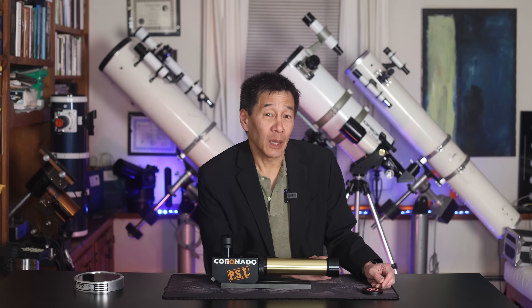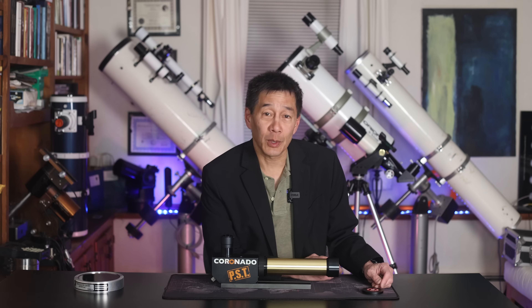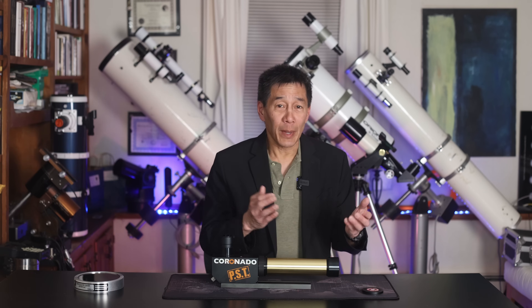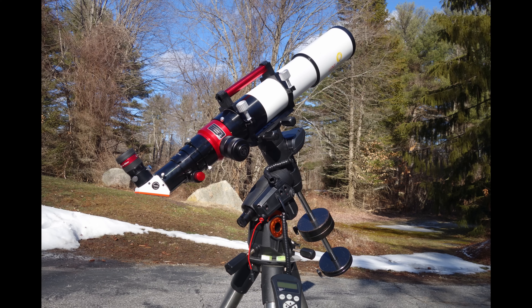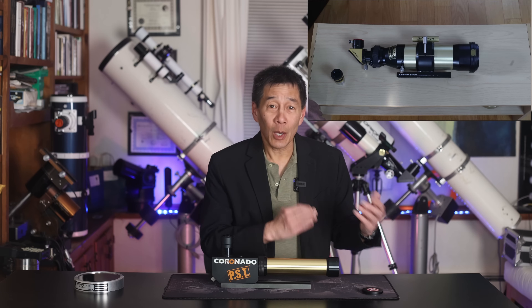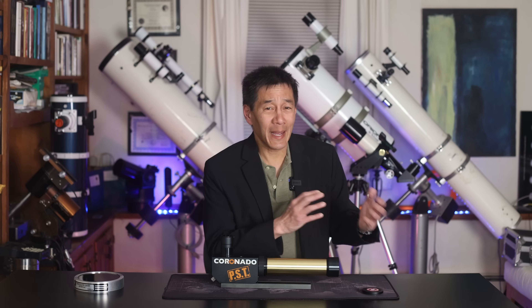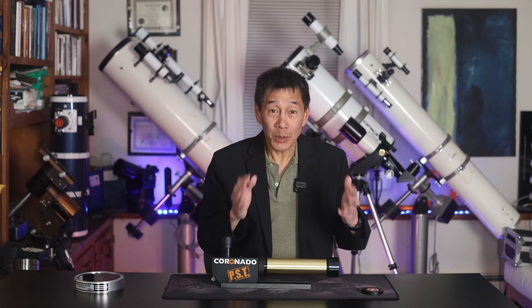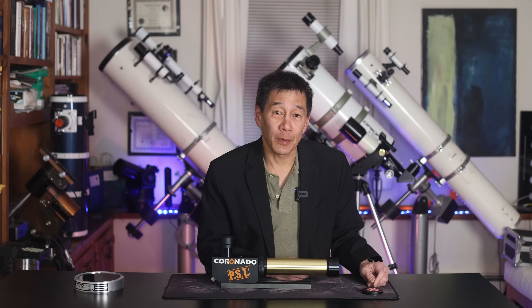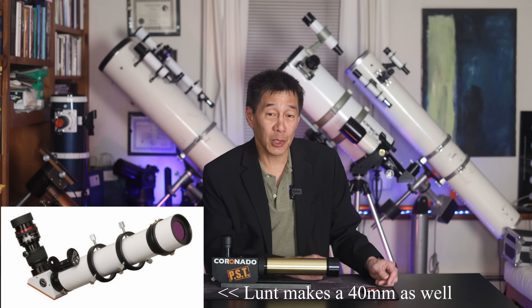I started off on this channel with that Lunt-100 universal solar telescope that was convertible to an astronomical telescope, and much of the mail I got said the same thing: that's really great, but does it have to cost $8,000? Well, that one does. I followed up with a Coronado 60mm review — that one is somewhat more reasonable at $3,500, but people still said it's a lot of money to look at one object. What's the cheapest way I can get into H-alpha observing? Well, right now it's this model — it's the PST, Personal Solar Telescope.